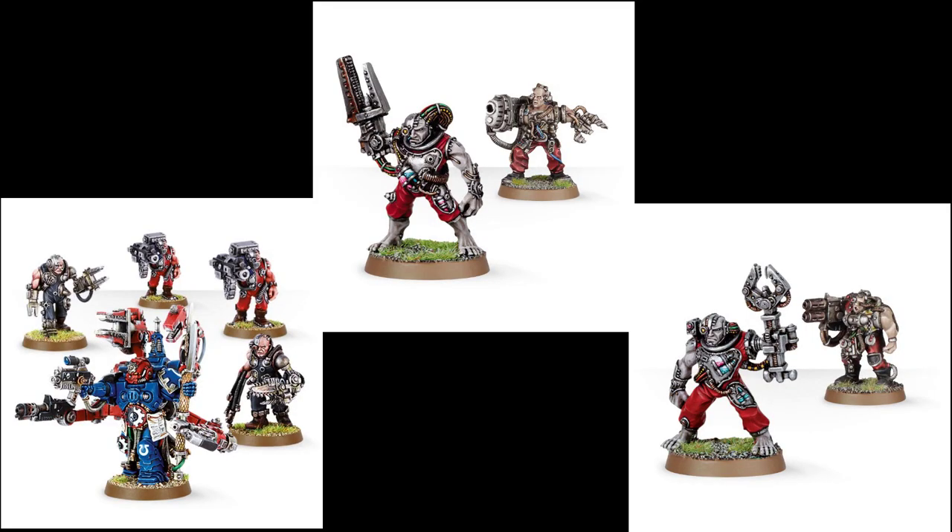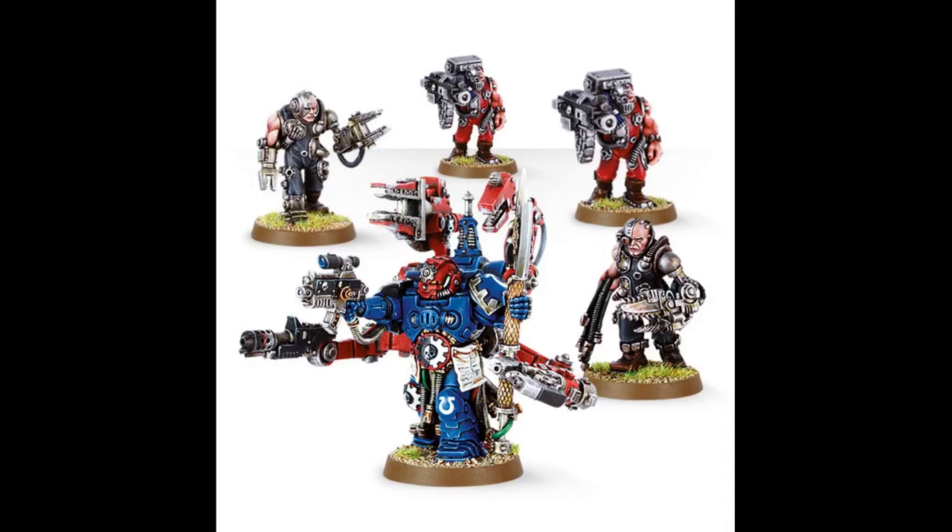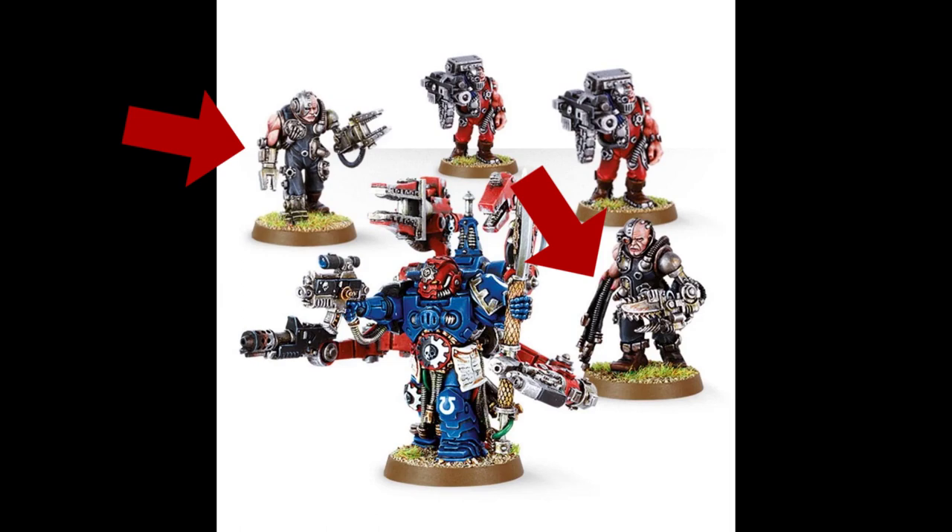To get the project started, I'm going to look at the existing models to figure out what bits I'll need. It looks like there are four varieties: the servo arm, the multi-melta, the plasma, and the heavy bolter. A couple other things I noted: they're all about human size, they wear pretty plain clothing, and their bodies have a combination of flesh and mechanical parts, especially the heads.